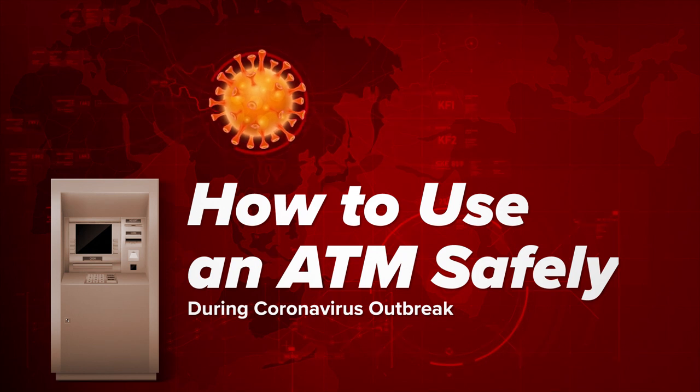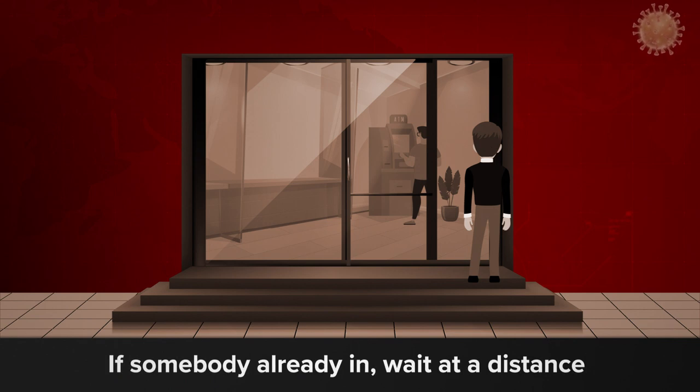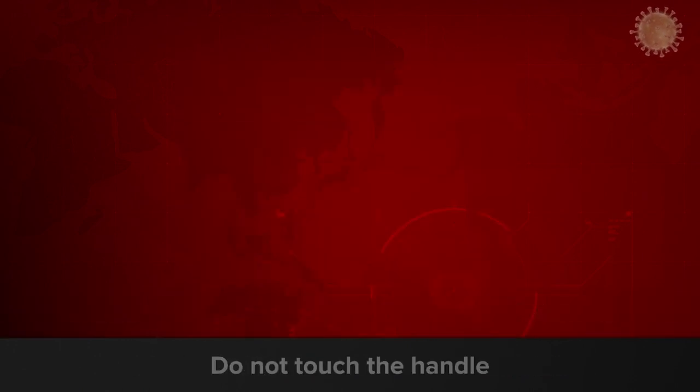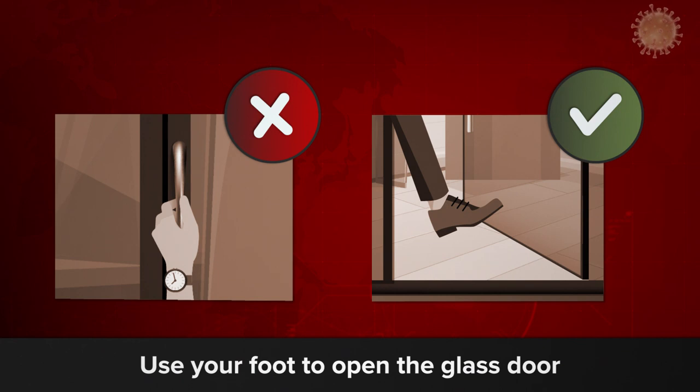How to use an ATM safely. If somebody is already inside, wait at a distance until that person leaves. Do not rush. Do not touch the handle. Use your foot to open the glass door.